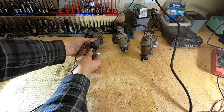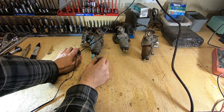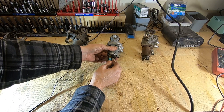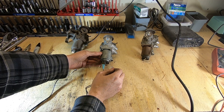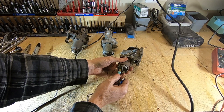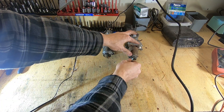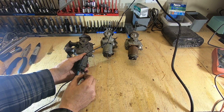Our positive end is connected — I touch it to the terminal and get nothing. This is the one that was not working in the vehicle, so that makes sense. Now hopefully one of these other ones clicks. There you go — this one's solenoid is working. And hopefully this one works too. There you go — two control valves are working, and the one that was in the car when we got it was not. Nothing.